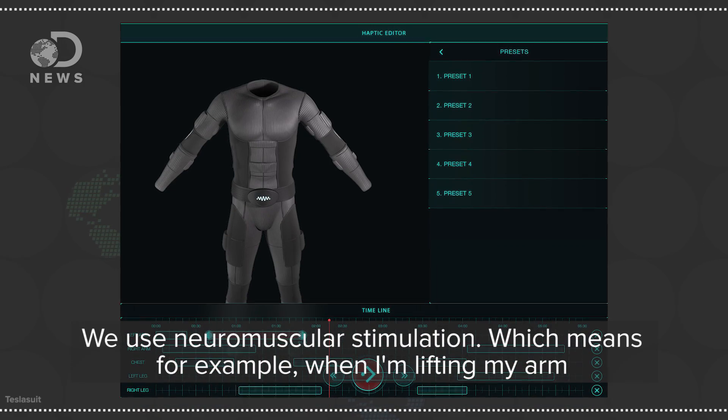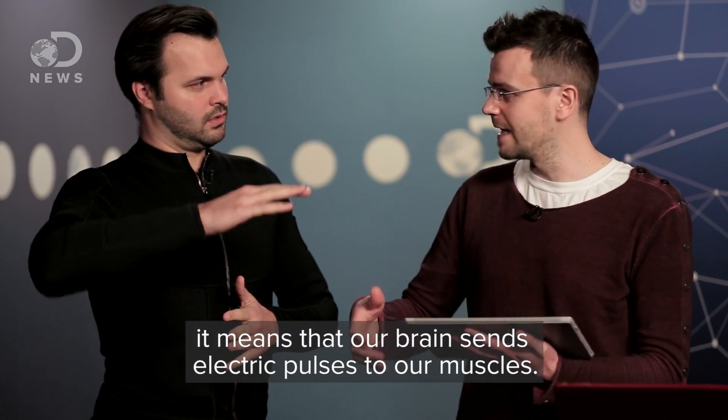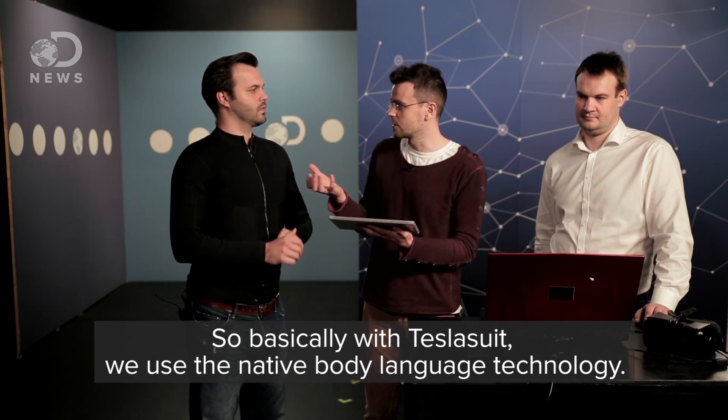So how does this suit work? It's haptic technology, but what does that mean? We use neuromuscular stimulation, which means, for example, when I'm lifting my arm, our brain is sending electric pulses to our muscles. So basically with the Tesla suit, we're using the native body language technology. So it kind of speaks to our body in a language our body understands.